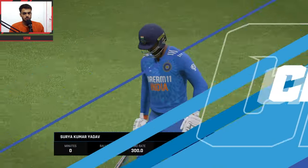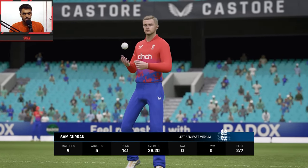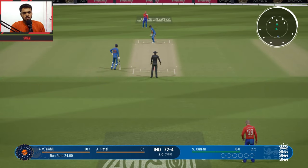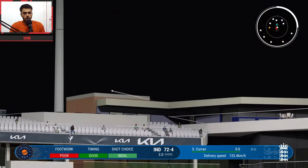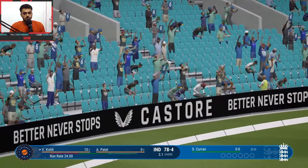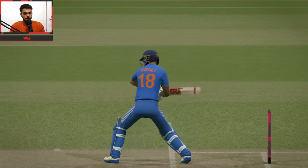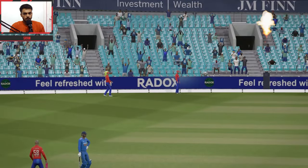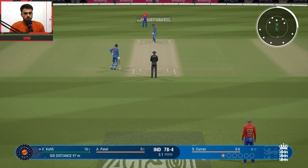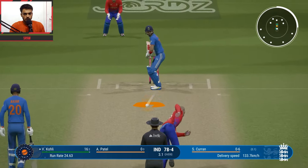Three wickets for Adil Rashid — a big blow. Now Akshar Patel comes in to bat. Sam Curran vs Virat Kohli. Only top order batsman left is Virat Kohli. First ball — beautiful hit by Virat, a sixer! This is a medium-sized ground so more runs are possible. Second ball — Sam Curran versus Virat, 16 runs made now.